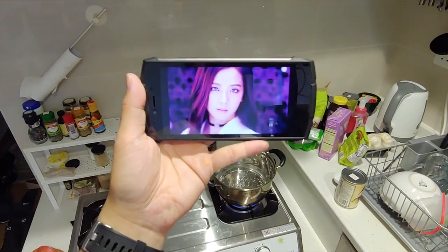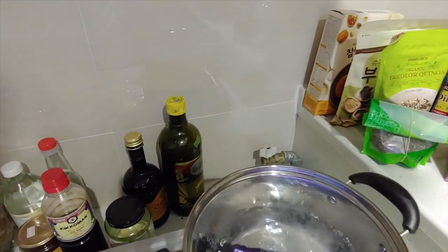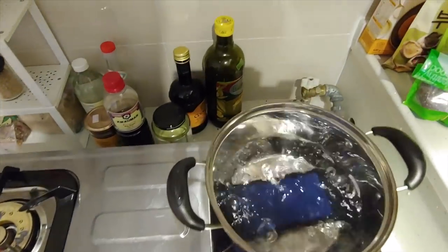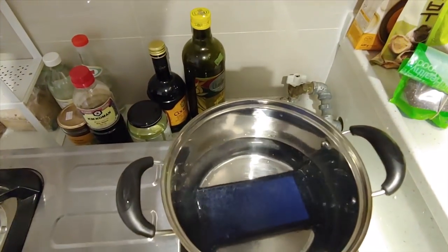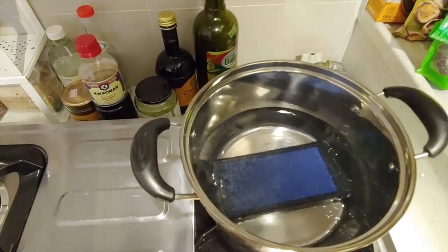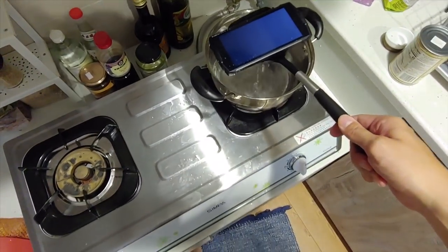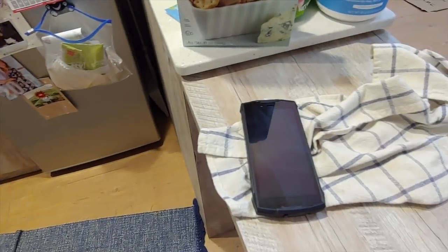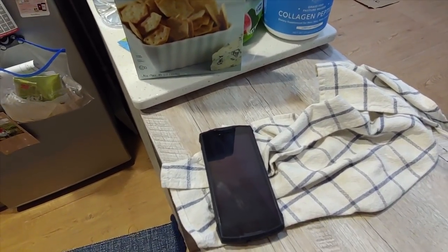I'm playing a Blackpink video while the phone is in the boiling water. You can see the water is boiling pretty hard right now — so just how waterproof is this phone? The music is still playing but the screen has turned off for some reason. I scooped the phone up and it shut down — I assume because the temperature was way too hot. Right now I'm trying to boot it back up but it won't turn on. I think it's a safety measure because the phone is just too hot, so maybe putting it in the fridge will help.